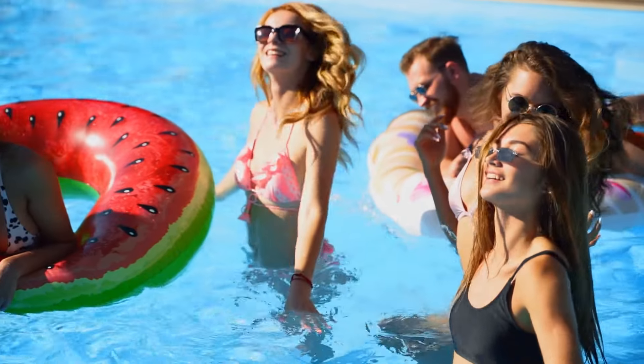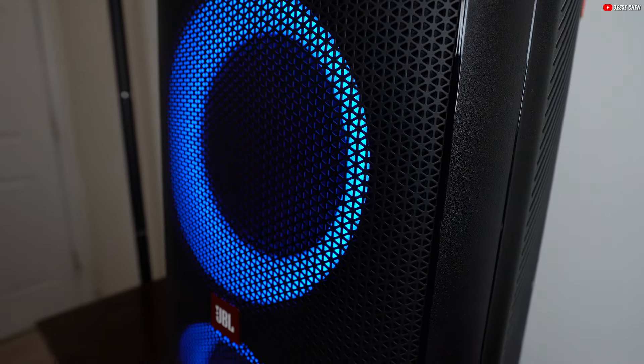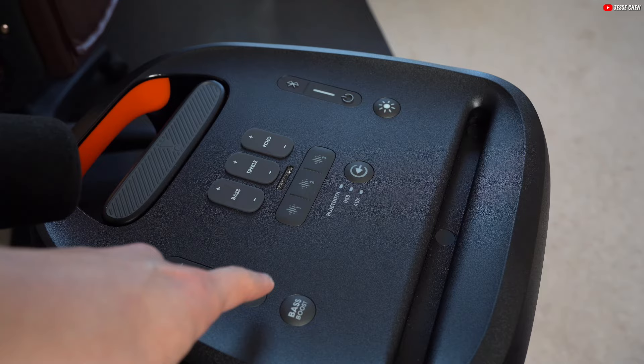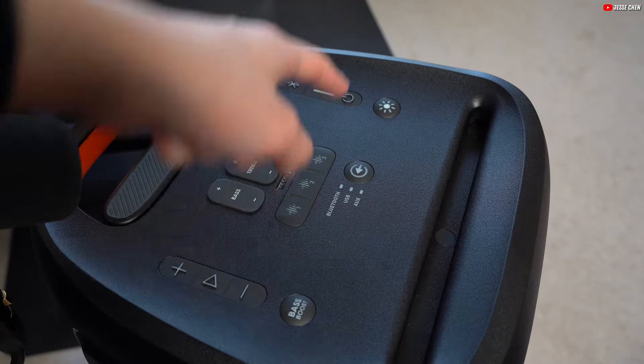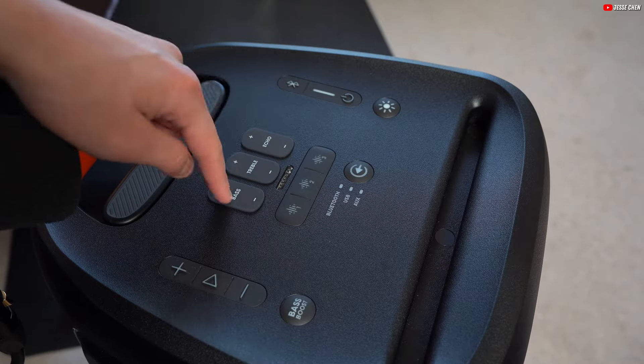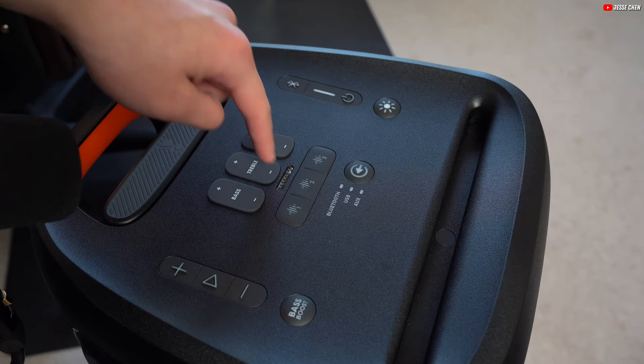Plus, its IPX4 water resistance rating ensures it can handle splashes, making it ideal for poolside parties or outdoor events. Exploring the controls, the JBL PartyBox 310 impresses with its user-friendly interface. The buttons are straightforward, providing hassle-free control over your music and settings — adjust the volume, skip tracks, or pause your music with ease.